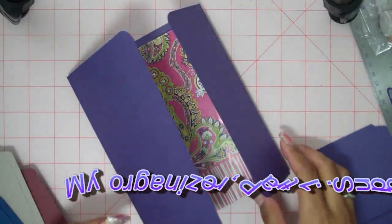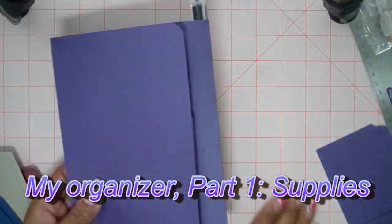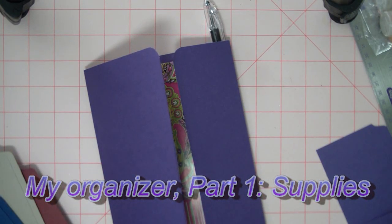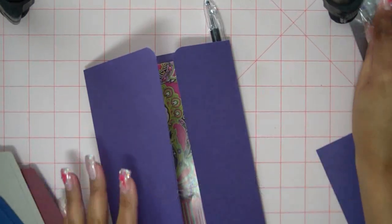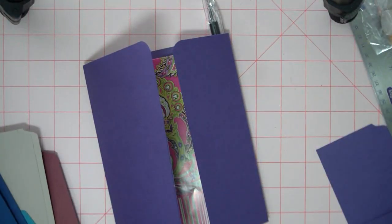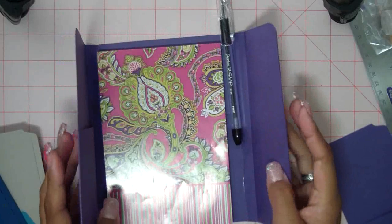I promised you that I would do an organizer with my own instructions so that we know they're going to be pretty good. I'm not saying I'm the best, but I like to try things out and make sure they're okay. Sometimes I just go off the cuff and record things as I go along, but usually I kind of measure things out and make sure everything's good to begin with.